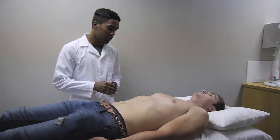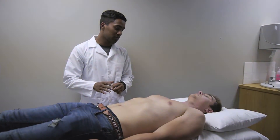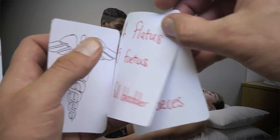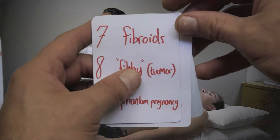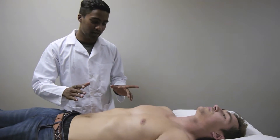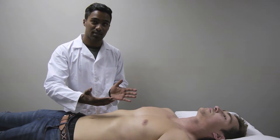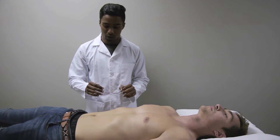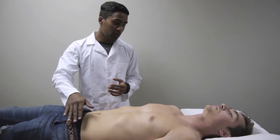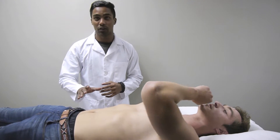Next we look at the shape of the abdomen — it is nice and flat, which is normal. If the abdomen were distended it would be due to one of nine possible reasons: fat, fluid, feces, flatus, fetus, full bladder, fibroids, filthy tumour, or phantom pregnancy. There are no visible masses. The abdomen is symmetrical — the left side matches the right. Checking for hernias in the umbilical and femoral regions by asking the patient to cough reveals no visible hernias.